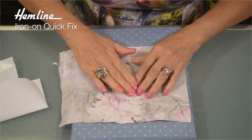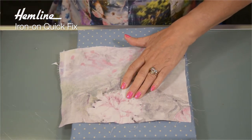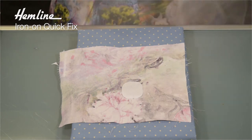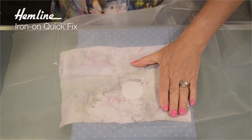I apply it glue side down. Now you can work with slightly lower temperatures with this patch, but I actually like to fuse it in place with a hot iron to make sure it's permanent. So I'm going to press my patch with a hot iron.